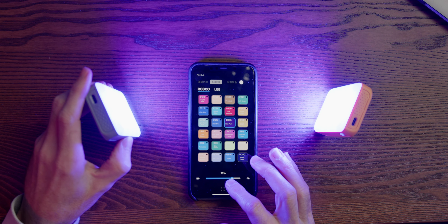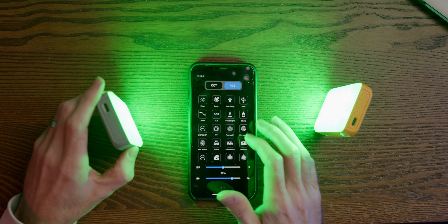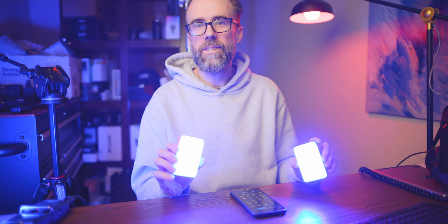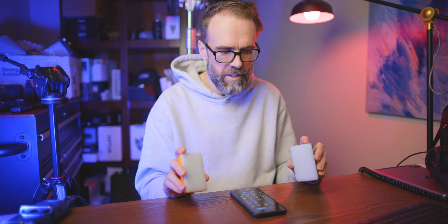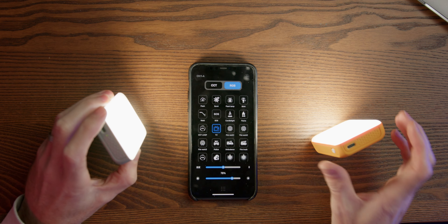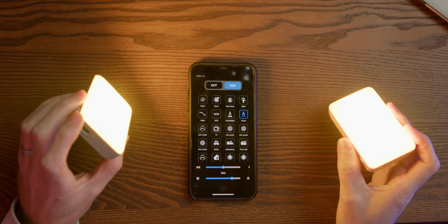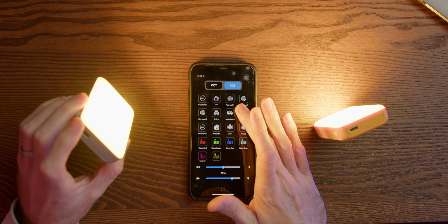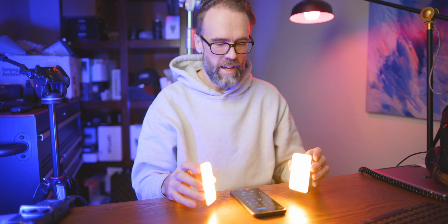This is a cool one — effects. For example, ambulance is pretty cool, there's fireworks which I like, and in these effect modes the lights operate semi-independently of each other. There's also flickering TV, flame, club one, and club two. It's a cool effect you could have going in the back of a room — really creative options.